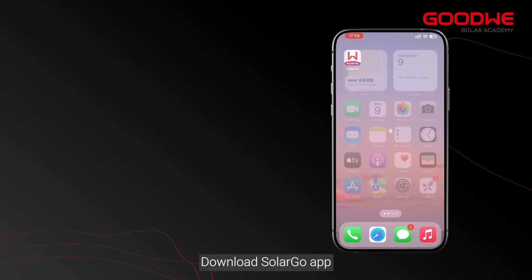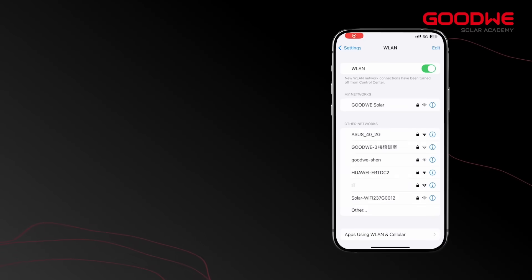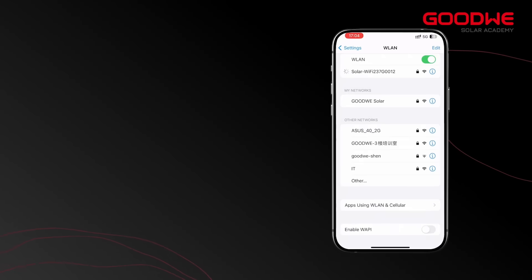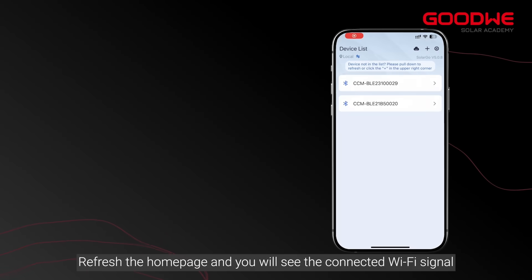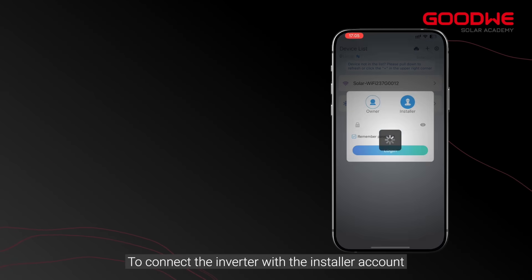Download the SolarGo app. Then open the phone settings and search for the Wi-Fi. The initial password is 12345678. Next, open the SolarGo app, refresh the home page, and you will see the connected Wi-Fi signal. Select the device and use password 1234 to connect the inverter with the installer account.